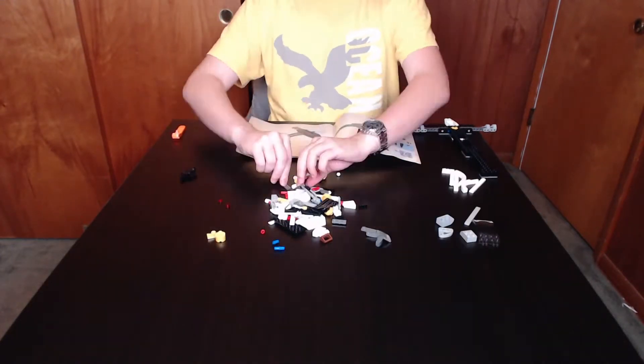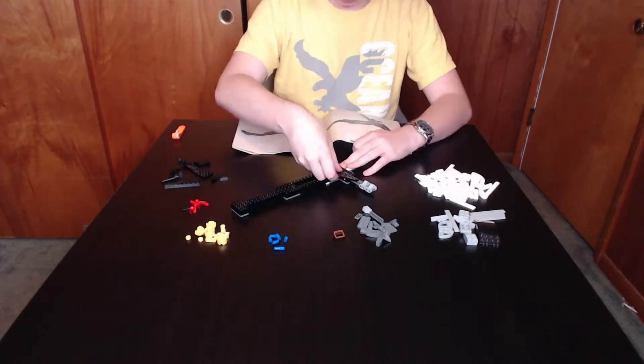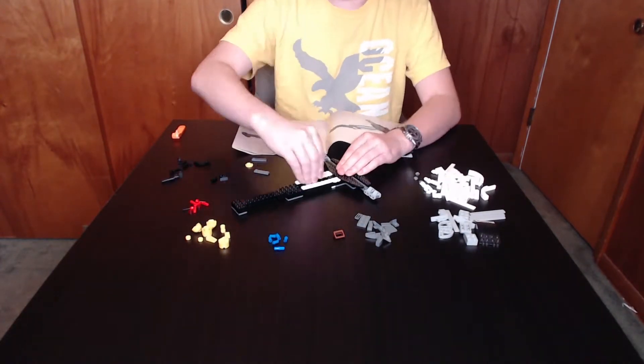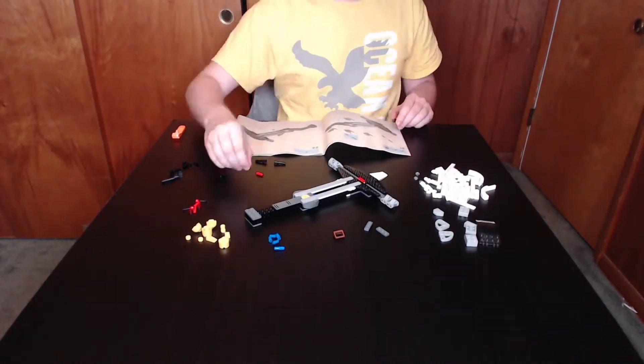Of those pieces, 6 are minifigures: Kai ZX, Zane ZX, Cole ZX, Jay ZX, Pythor in his first ever iteration, and Spitta.